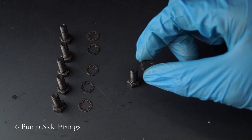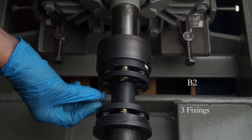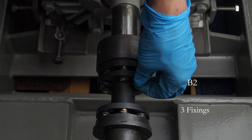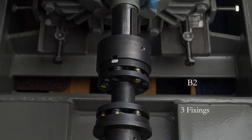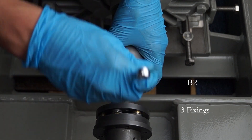Using the fixings that have been removed, minus the tooth washers, compress the coupling hub. When compressing the spacer, make sure this is done evenly to promote even compression.